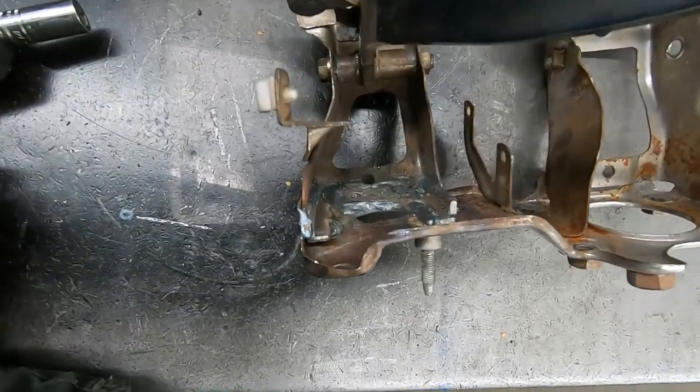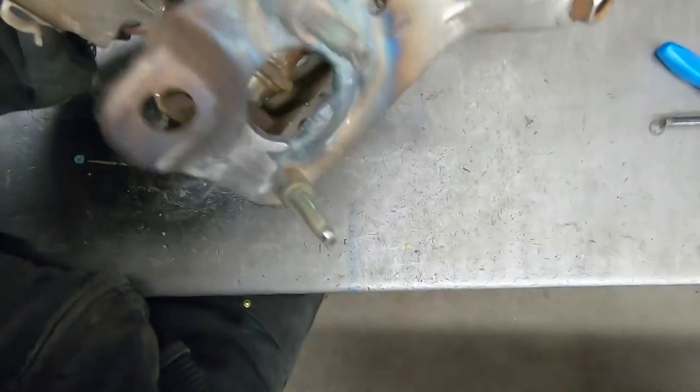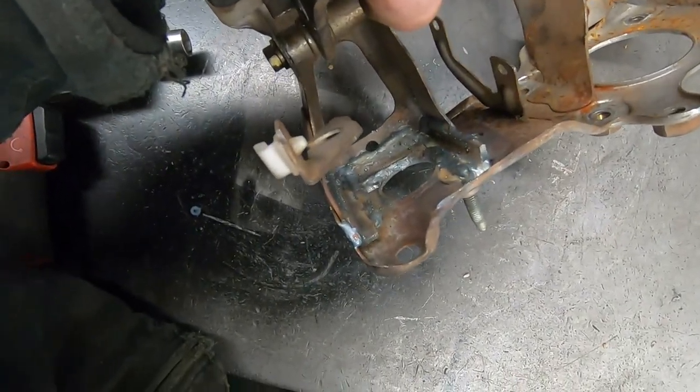Okay guys, so I got this thing all kind of braced up here. Just used some little pieces of angle iron, got it welded in, and fixed up the back side where it was all cracked — got it back to where it should be and got it all welded in. Now it's nice and sturdy, it shouldn't break again.